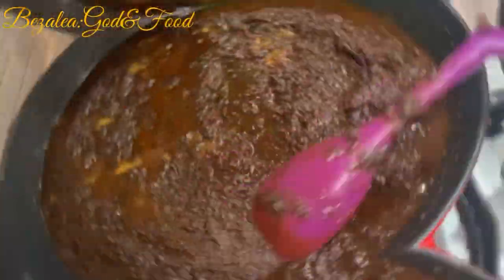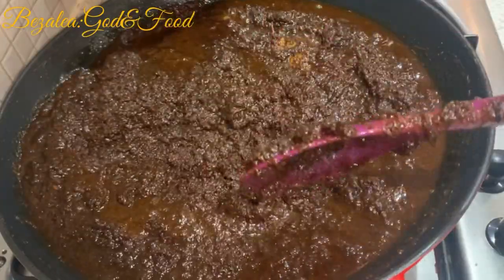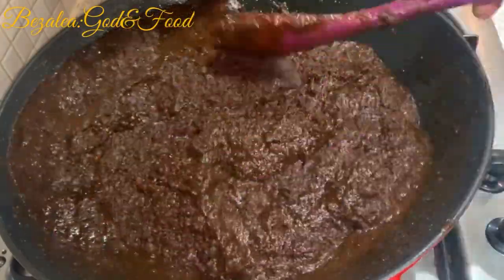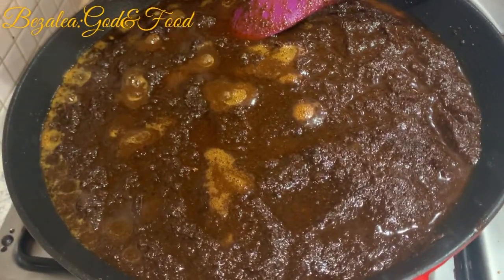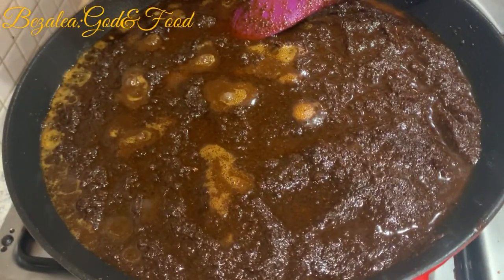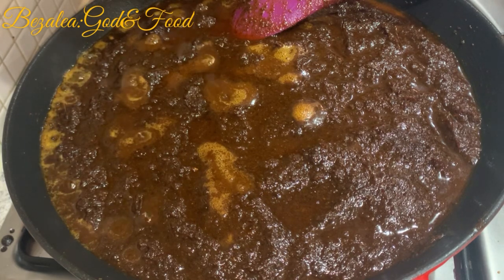As you can see, our shito has started darkening — it's looking very dark now. At this point I think it's just ready, ready to be packed or bottled if you're using a bottle. But I'm going to be using some disposable packs.